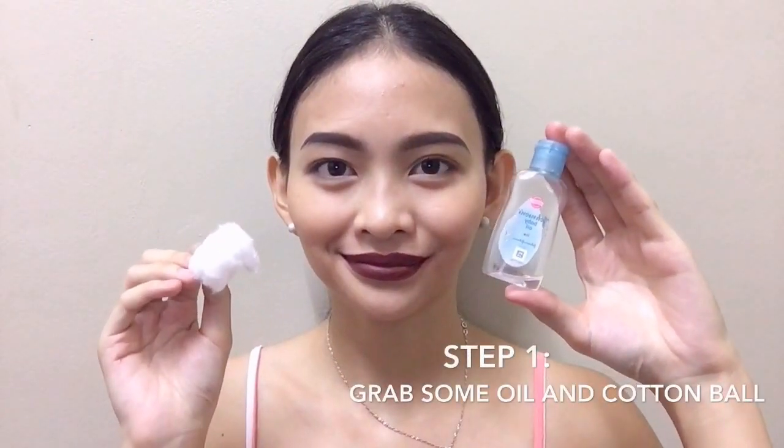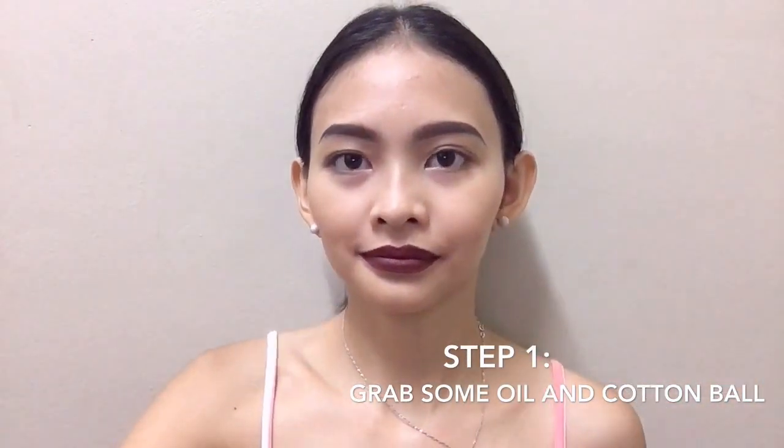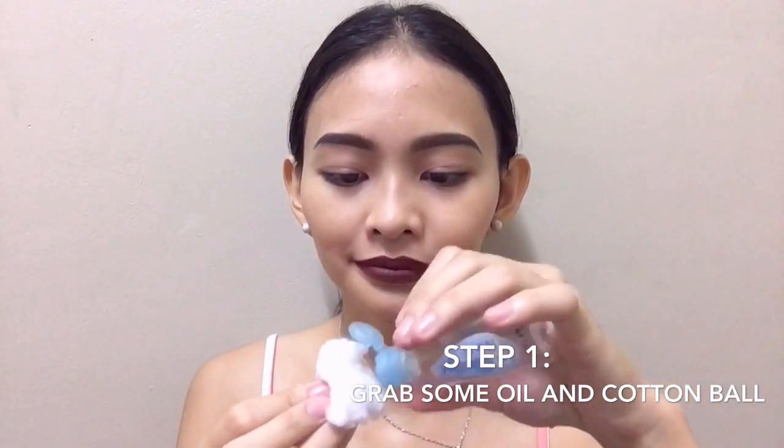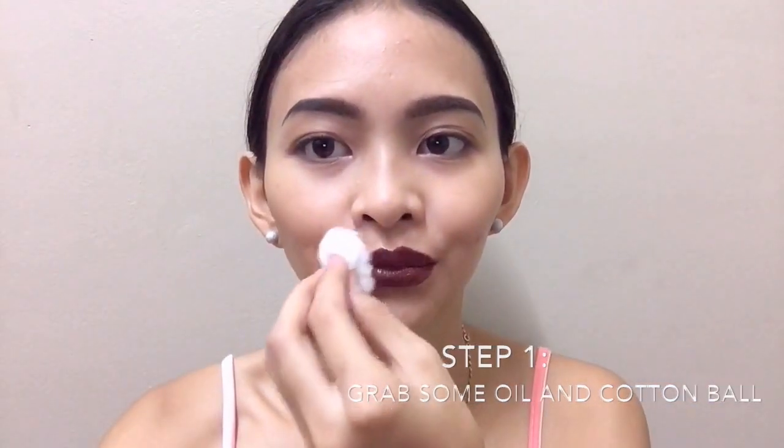So here I'm going to show you how to remove this lipstick easily. And you only need two products for this step: an oil and a cotton ball. Here I'm just pouring an ample amount of oil on the cotton ball and just dabbing it all over my lips.